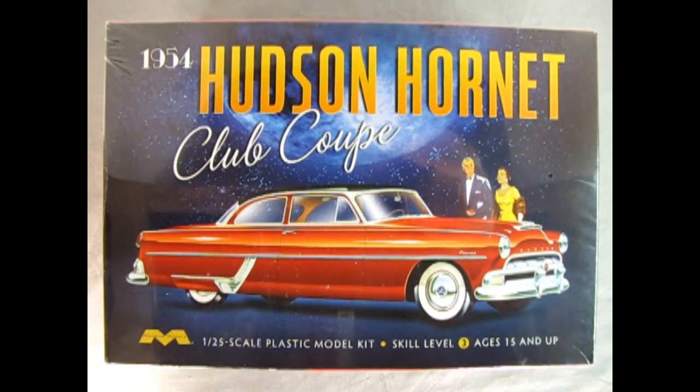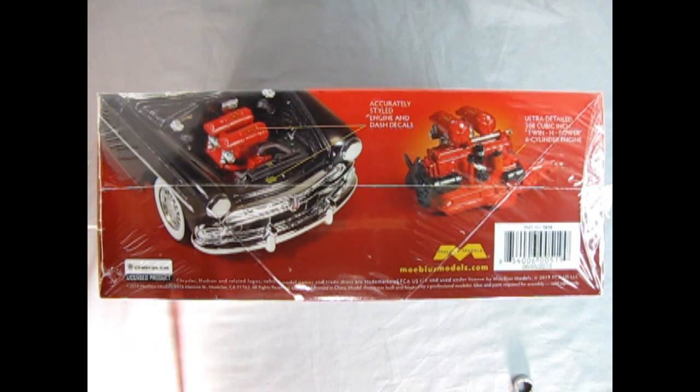We wind the clock all the way back to 1954 as we once again visit the Hudson Hornet showroom with our Club Coupe from Mobius Models. This is a 1/25th scale plastic model kit for skill level 3, ages 15 and up. What I like about this box top is it looks exactly like the old promotional artwork for the actual car — I think they took this from old brochures and just added the Mobius branding below. On this side of the box we see the car with the hood up and that wonderful Hudson Twin H motor.